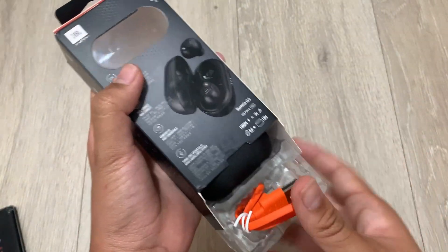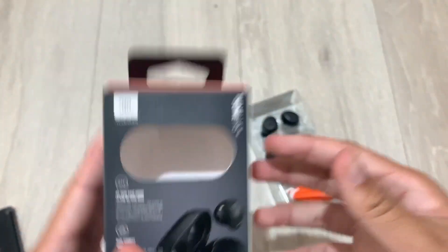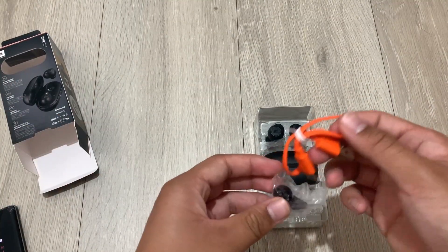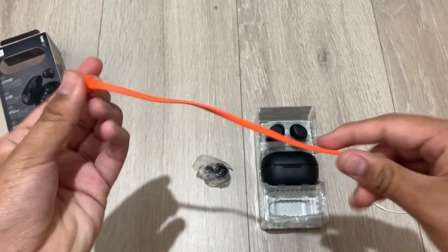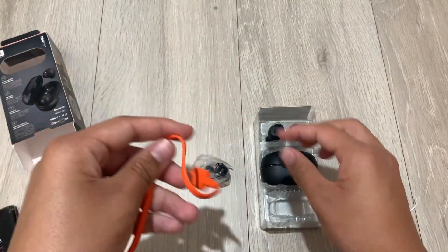Comfortable fit and a hands-free cord are apparently selling points. There's also dual connect, so you can use either one, and JBL's Pure Bass sound. As per typical JBL fashion, we have the shortest USB-C cables known to man — but at least it's USB-C, which is the more important part, and I can also use this for audio.